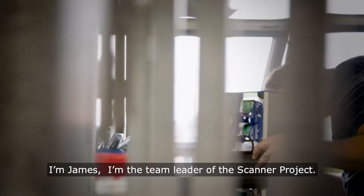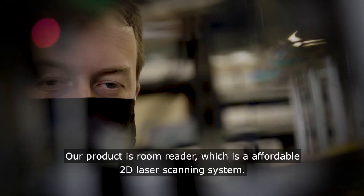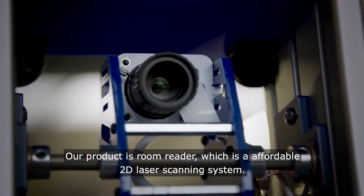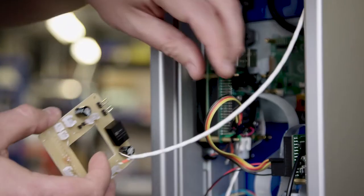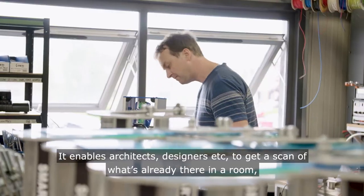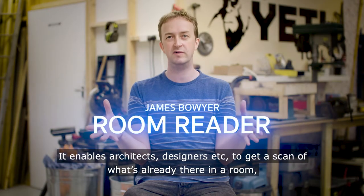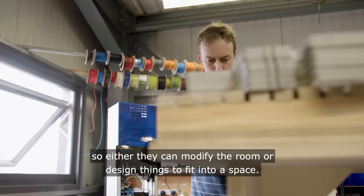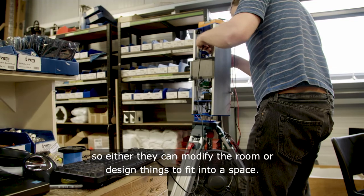I'm James, the team leader of the Scanner project. Our product is Room Reader, which is an affordable 2D laser scanning system. It enables architects, designers, and others to get a scan of what's already there in a room, so they can modify the room or design things to fit into a space.